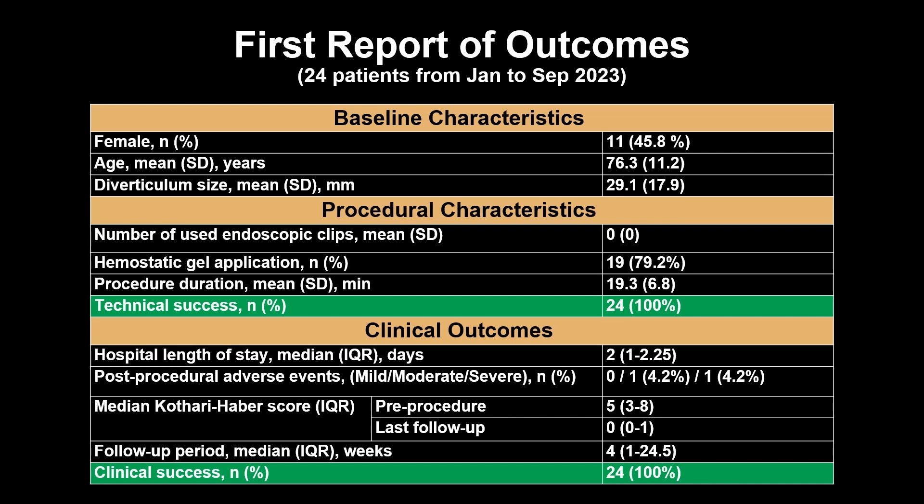Two adverse events were observed. One moderate adverse event was due to recurrent dysphagia 3 weeks after the procedure caused by an esophageal ulcer, which resolved with outpatient therapy. The other was graded as severe — an esophageal leak potentially due to CPAP use — which was managed successfully with endoscopic vacuum therapy.